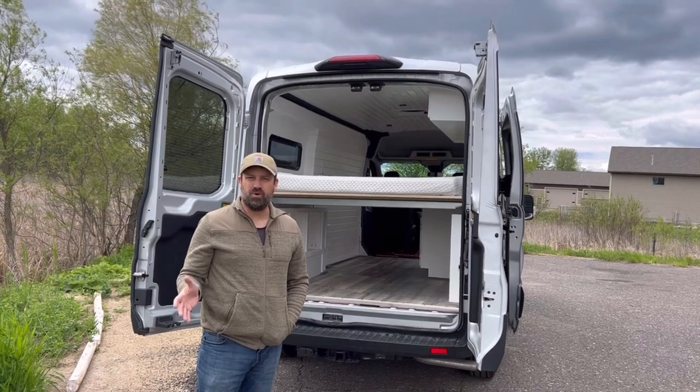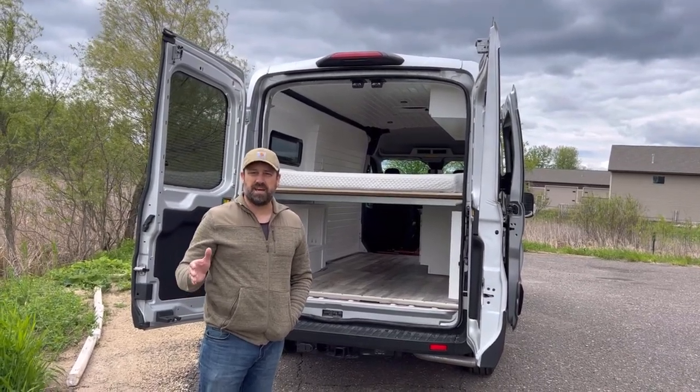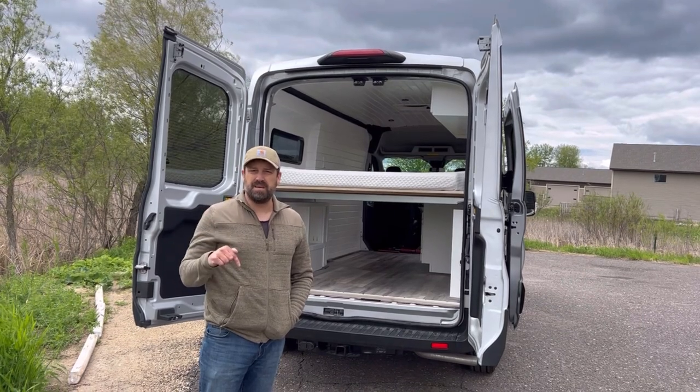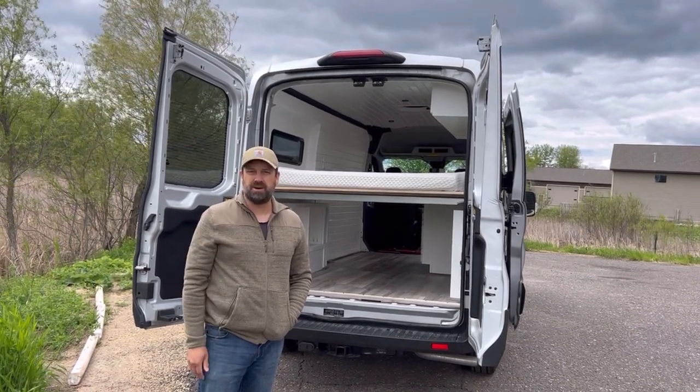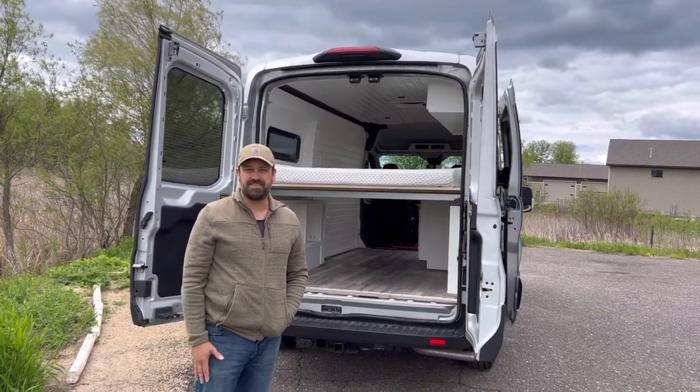Well, thanks for coming along on another walkthrough with us. If you'd like to have a van built to your exact specifications, feel free to send me an email in the description and I'd be happy to get an estimate out to you. For Eric and Narrow Road Van Conversions, happy travels. See you next time.